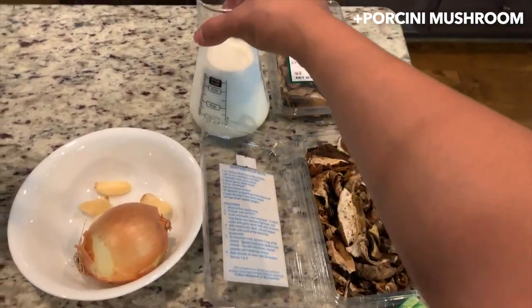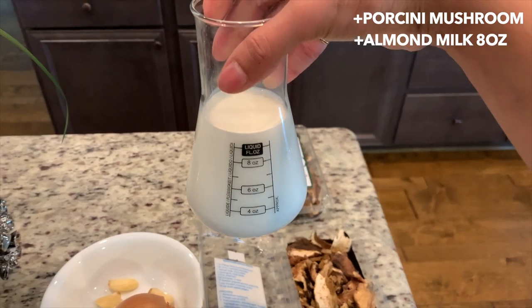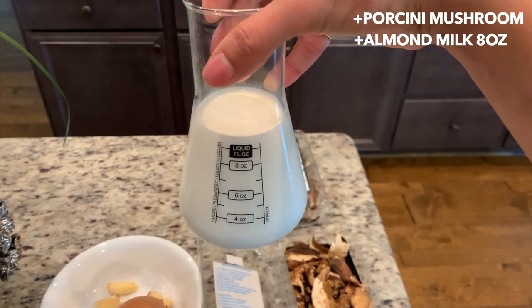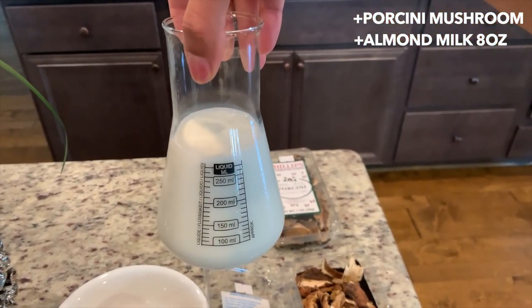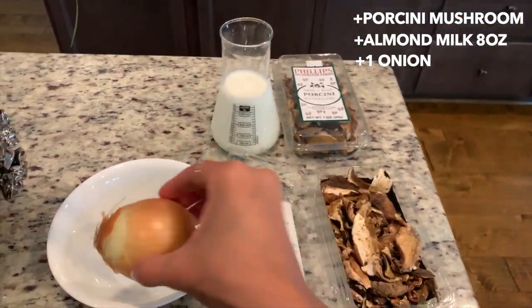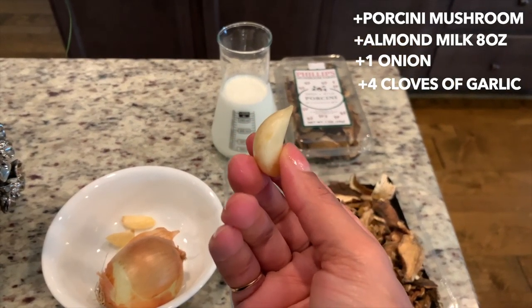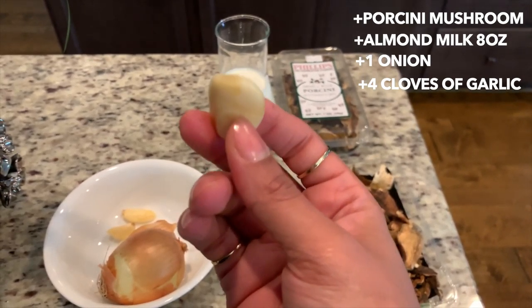I also have homemade almond milk — maybe in a future video I'll have the chance to show you how I make my own milk. This is about eight ounces or 250 milliliters. You will also need one onion and four cloves of garlic. Garlic is, by the way, a natural antibiotic — it is so good for your health.